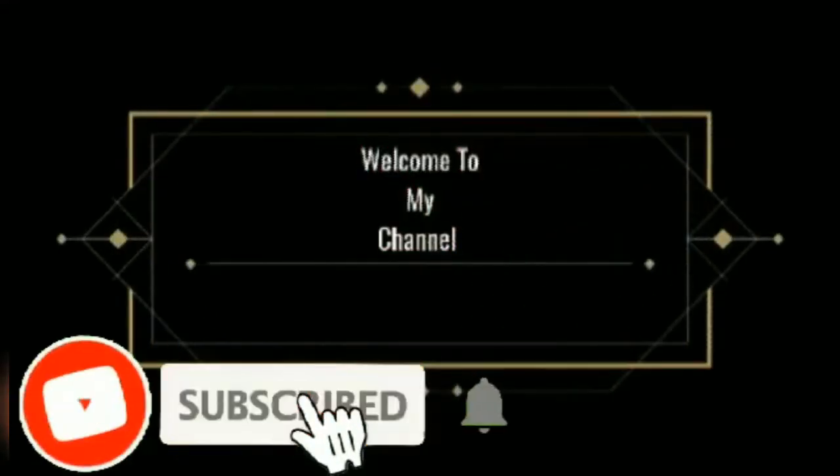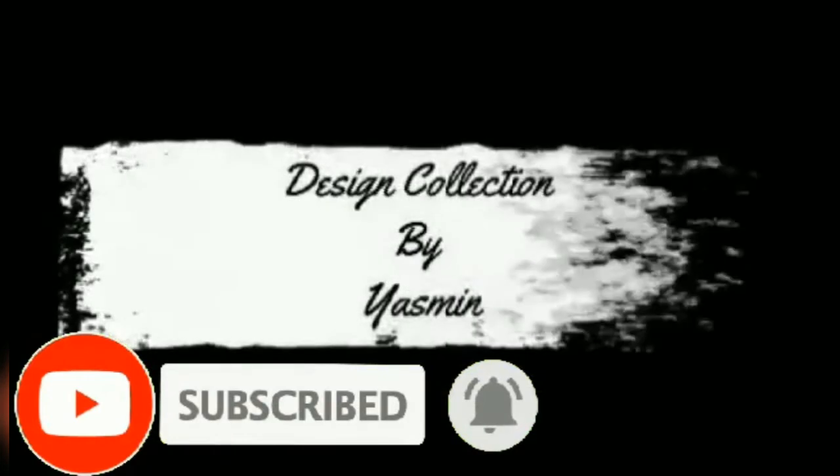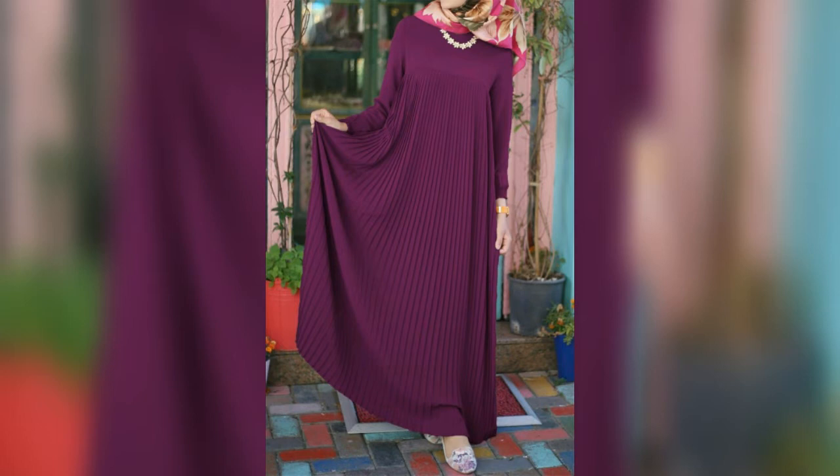Hello guys, Assalamu Alaikum, welcome to my channel. This is Jasmine. Hope you guys are well again. In this video, we are going to show you some beautiful pair designs for you.